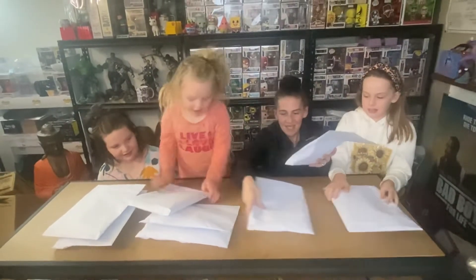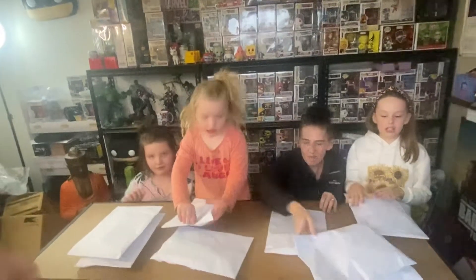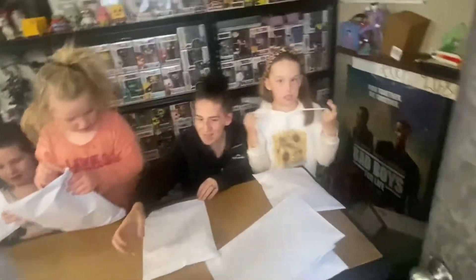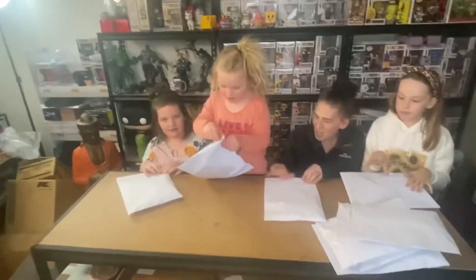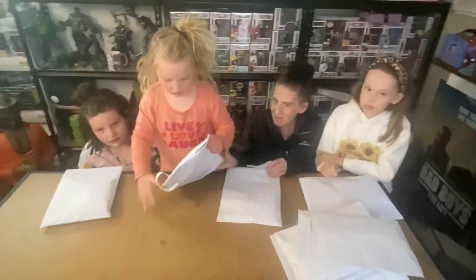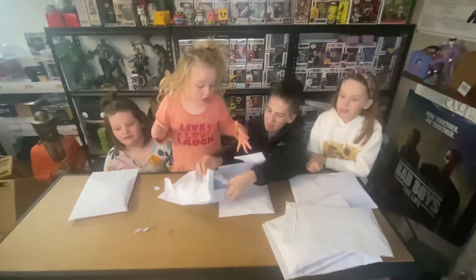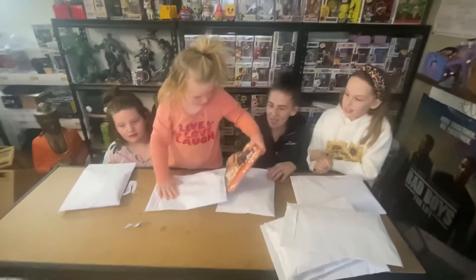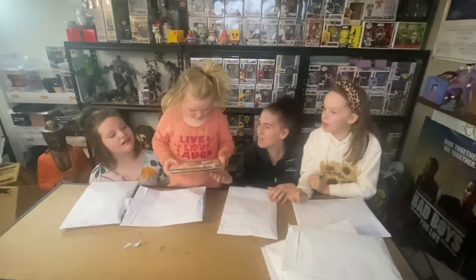We'll do each one — just nine. All right, who's going first? What is it? What is it? Oh, it looks like it's up...